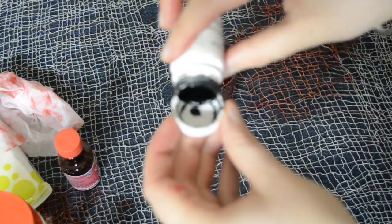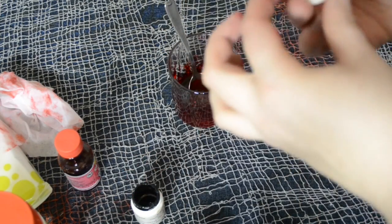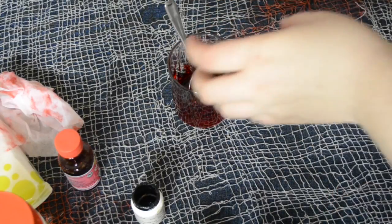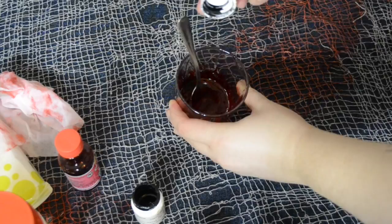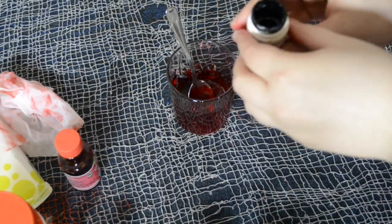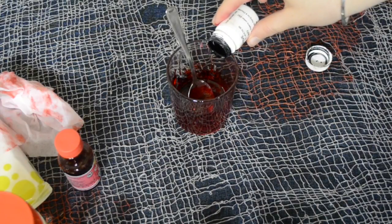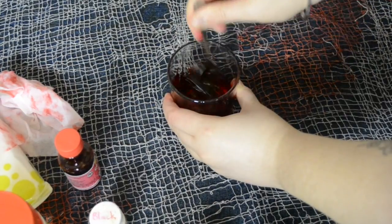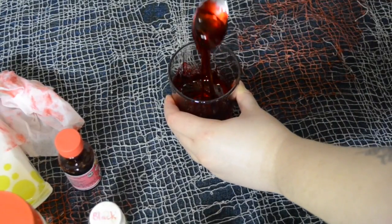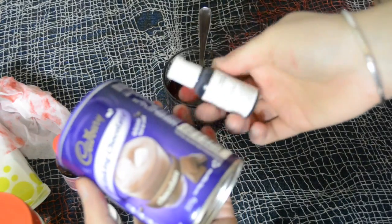Take your black food coloring. You only really need about two drops of this because it's black food coloring — you don't want it too dark. Try to get it in the cup, but if that doesn't work just pour it in. Two drops max depending on how much you're making, and this should help darken it up and give it a more realistic bloody color.